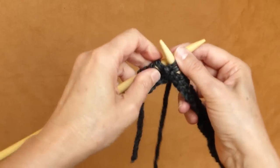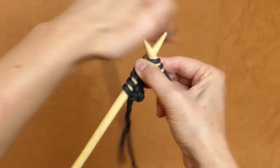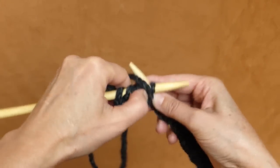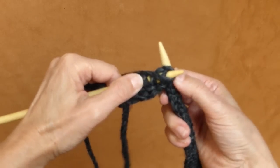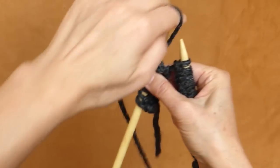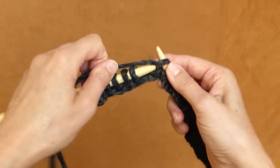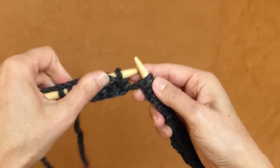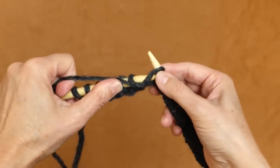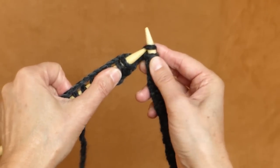Let me show you English style again. That's a knit stitch, and this is a purl stitch in English style. Yarn in the back, then move yarn to the front, push back, yarn in the back — knit stitch.